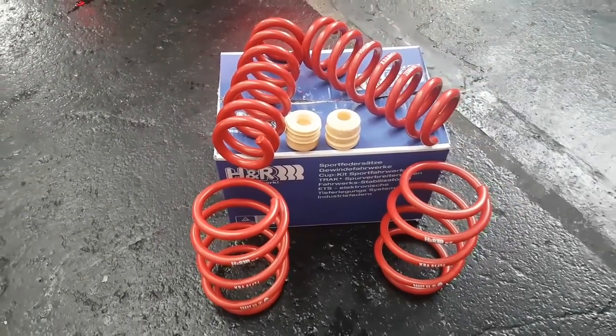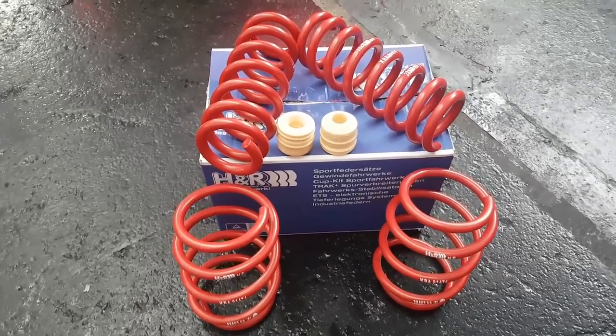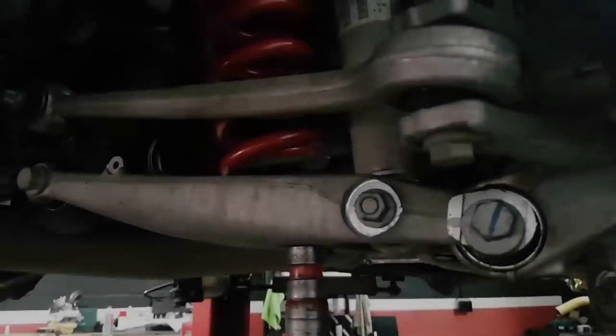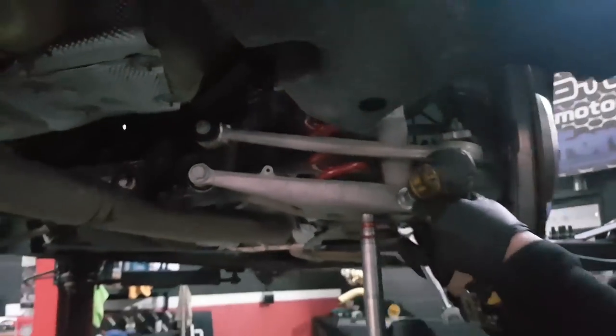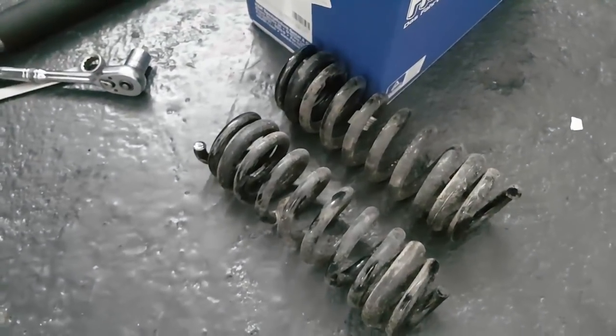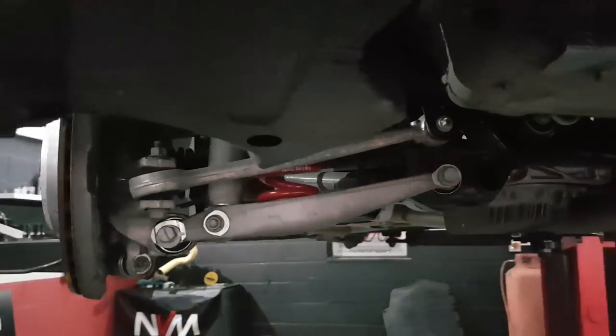Front and rear springs are a like-for-like swap for original, so there's no modifications needed. It comes with new bump stops as well. We'll get them fitted and see what it looks like. That's the rear springs in - have a look at the original to see how close to the band it is. For the fronts, we've got to take the complete strut out - drop links, track rod ends, and control arms - compress the spring, pull it out, and put the new one on.